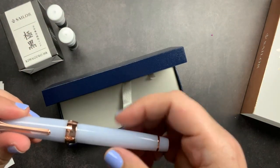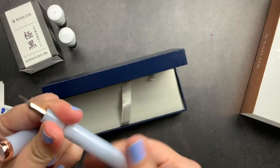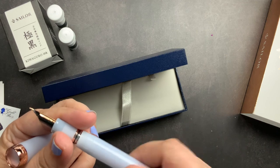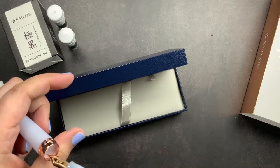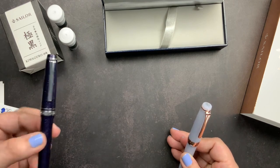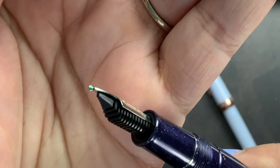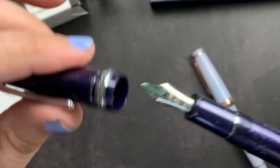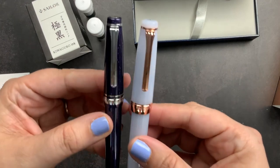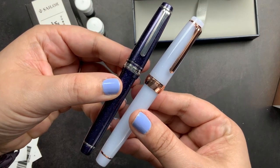There's the Sailor finial with "Sailor" around the edges, and there's my gorgeous Sailor nib. You unscrew here and this is where your cartridge or converter would go. For comparison, this is my purple Cosmos Sailor Pro Gear Slim, which is smaller than the Pro Gear - this was my first Sailor fountain pen. It has a zoom nib and I absolutely love it - it has lots of beautiful sparkle on it. I wanted to show you guys the size difference between the Pro Gear and the Pro Gear Slim.